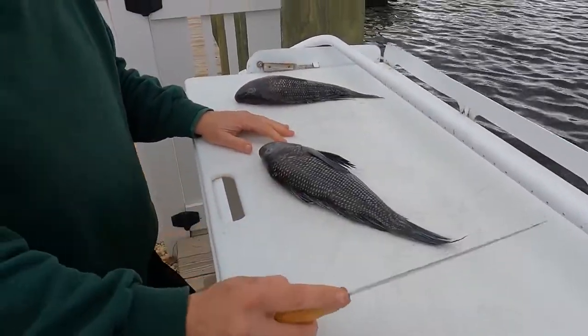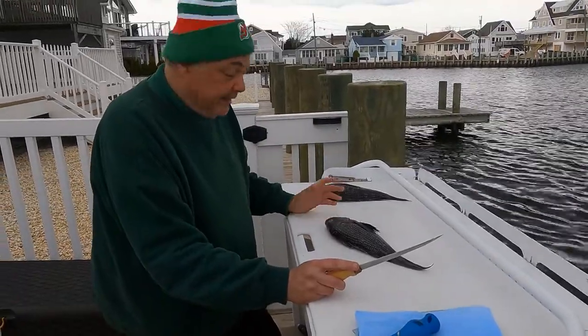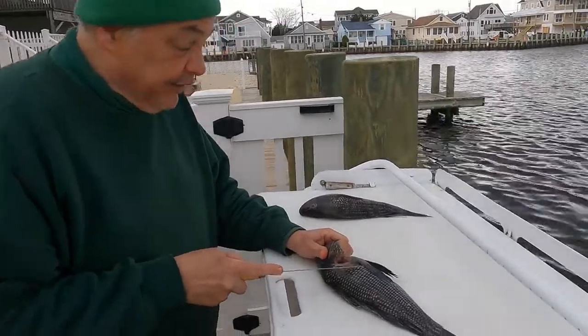Today I'm just going to walk you through how to fillet a black sea bass. A friend of ours, a commercial fisherman, went out and he scored two for me. Nothing better — it's a great fish.